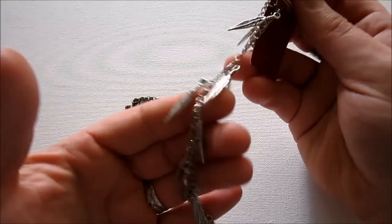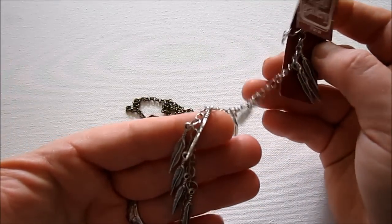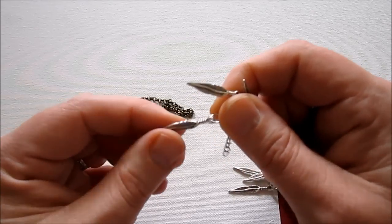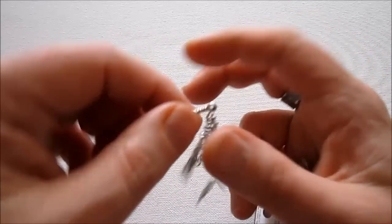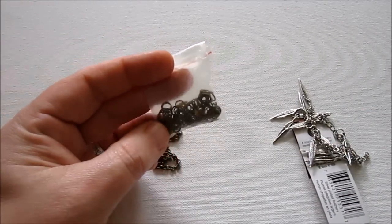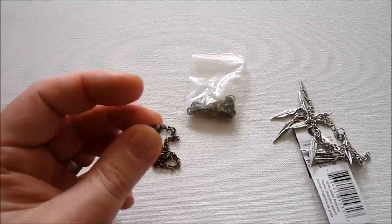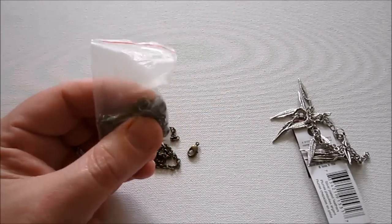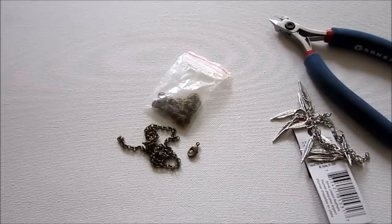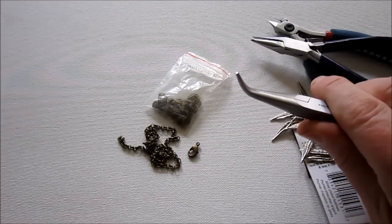I also found these little leaves on a chain — I think they might be from Michael's. They are silver leaves, which I really thought were pretty, and I really love the silver and the brass together. You're also going to need some jump rings — just a few — and a clasp, which you can get at AC Moore as well. As far as tools, you're going to need wire cutters to cut your chain, and two pairs of pliers — I'm going to use chain nose and bent nose — which you'll need to open your jump rings.